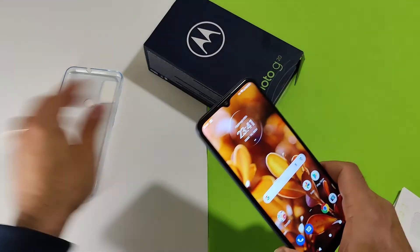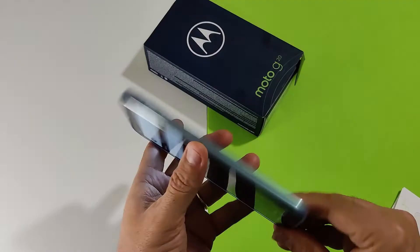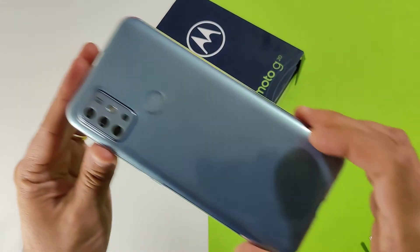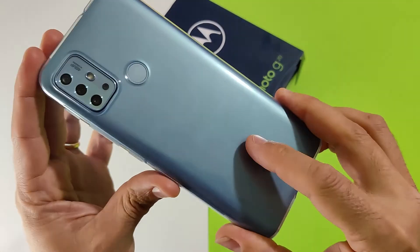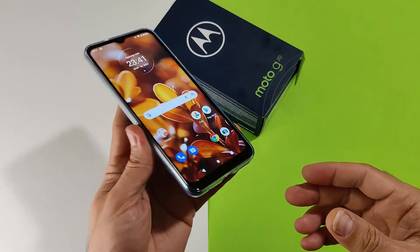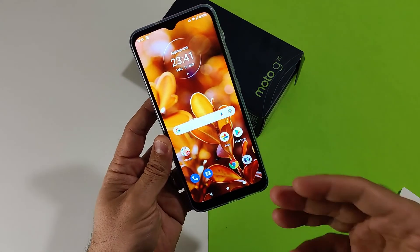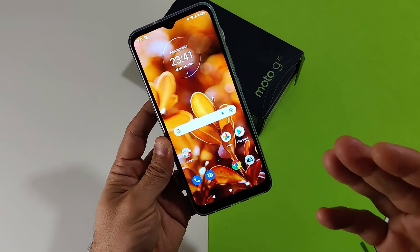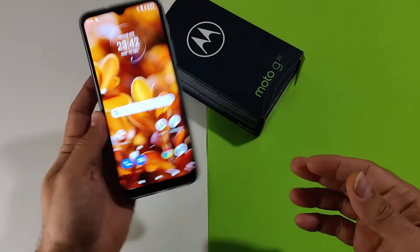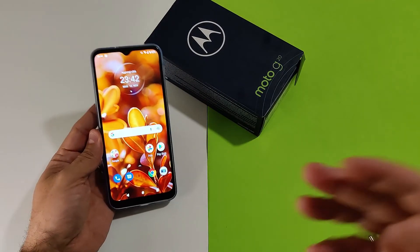Per il resto, un dispositivo solido e affidabile, da tradizione Motorola. Il valore aggiunto è il brand, soprattutto per la disponibilità di aggiornamenti garantiti per almeno due anni. Essendo stato rilasciato da poco, ci aspettiamo supporto per tutto il 2022 e anche Android 12. Questo è quanto per un dispositivo che fa della sostanza la sua arma migliore.